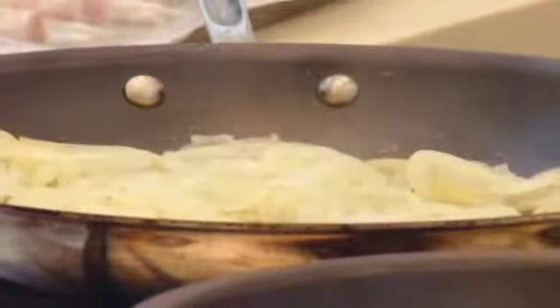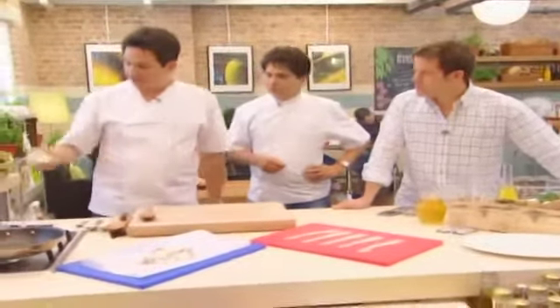We're going to start by making the sauce. We've got some onions — they've been sweating for about five minutes, so they've just gone a little bit translucent. Two onions. And to the onions, we're going to add some chopped garlic, about three cloves.